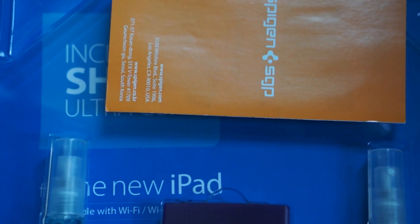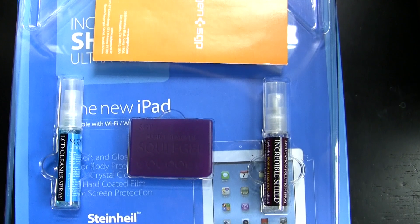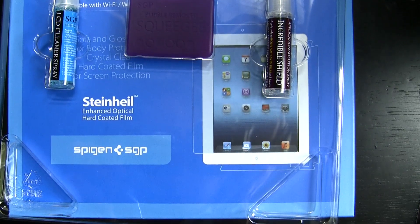Inside the package you will find the Ultra Coat gloss urethane skin for the back, the Steinhild crystal clear screen protector for the front, application solution spray, LCD cleaner spray, a squeegee, and a microfiber cloth. I will say that this squeegee is heavy-duty — nothing cheap, and not the cardboard type you're used to getting with other brands.